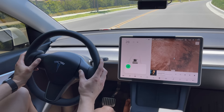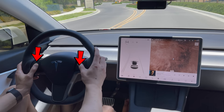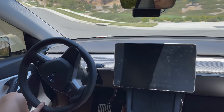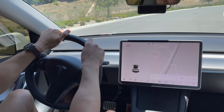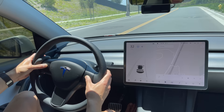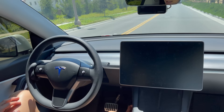In the Model 3 and Y, while driving you can customize options using the two scroll wheels. Something super important: the screen can freeze or glitch out even while driving. To restart the screen, hold down both steering wheel buttons for a solid 15 seconds until the screen turns black, then after about a minute the screen turns back on. Remarkably, autopilot still works even while the screen is off during a restart.